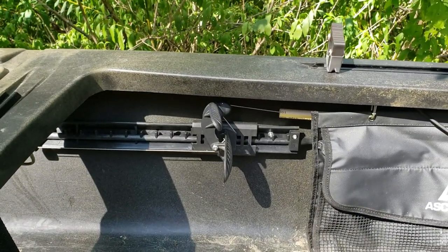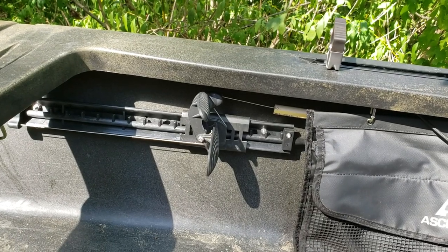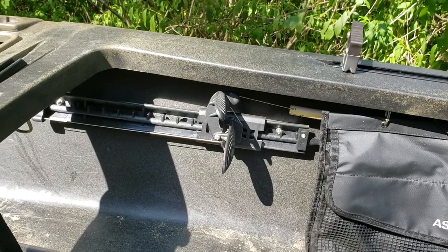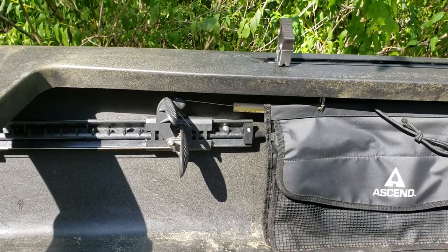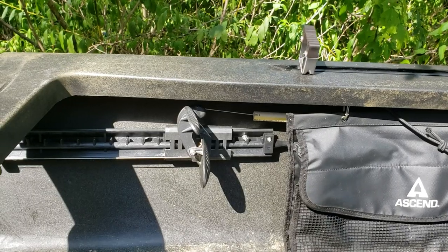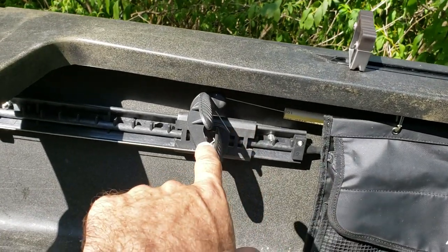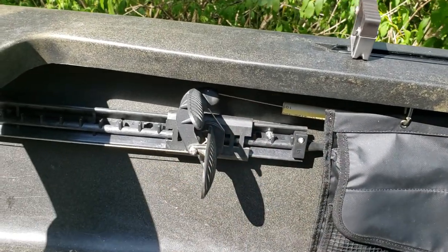Hey everybody, just want to shoot a quick video showing you how to wire the foot pedals for rudder control in a kayak. Different kayaks are going to have different ways to run your line from the rudder to the pedal, so I'm not going to go over that. Assuming you've got to this point where you've got your pedals installed and your line run, here's how you wire it.